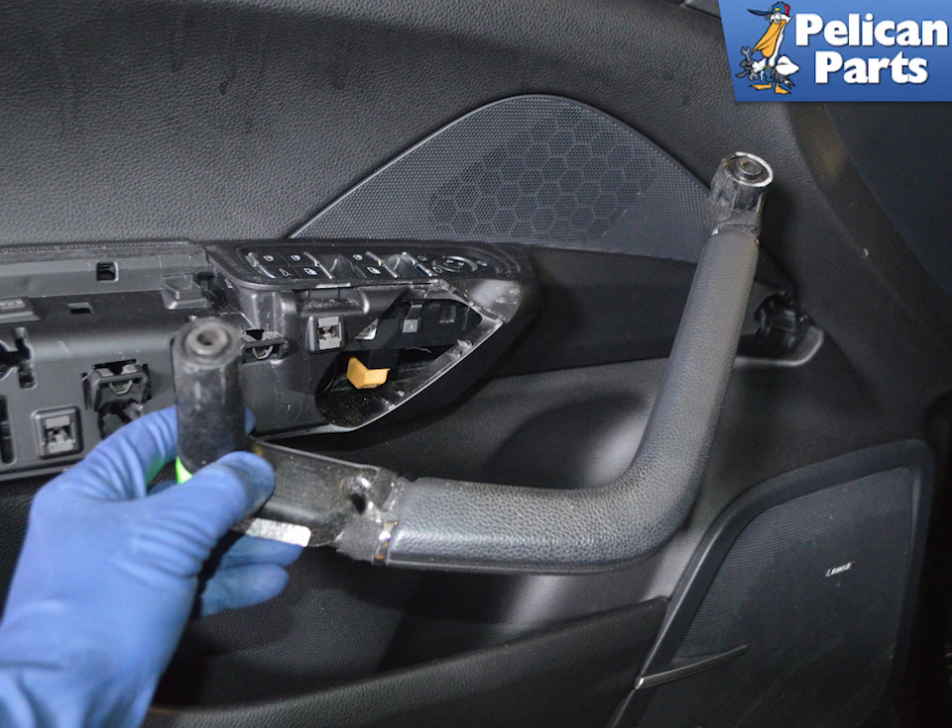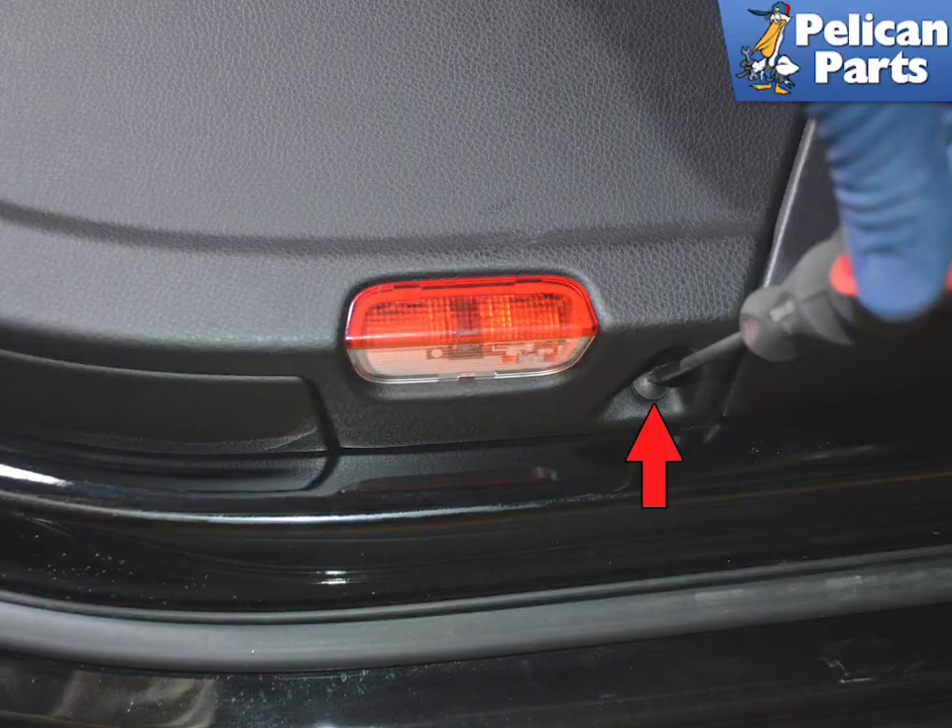Remove the door pole from the handle. Use a T27 Torx and remove the single screw on the bottom of the panel by the door light, as indicated by the red arrow.